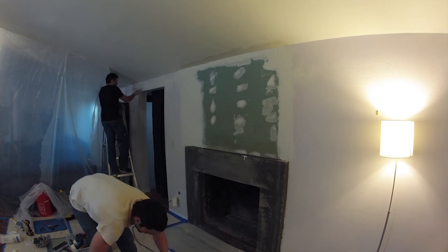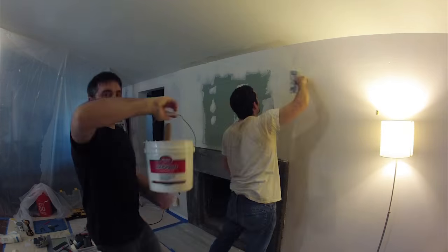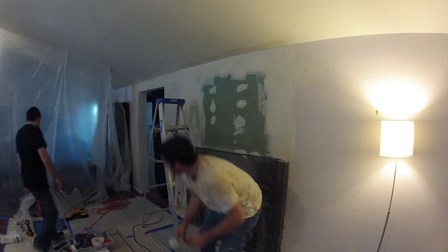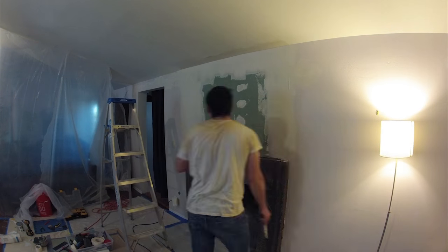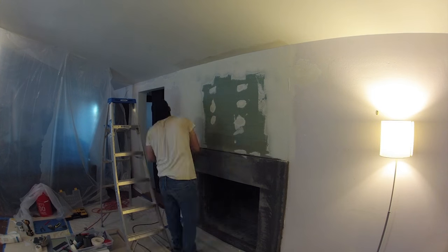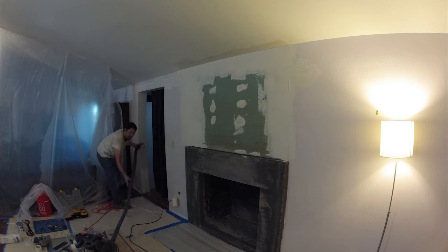Here you see we're both going at it with the first layer filling in. In addition to the fireplace in this project, I'm removing six wall-mounted speakers and replacing them with in-wall speakers and re-running a couple of speaker cables, so there's some additional drywall work that we're doing in this project for that.